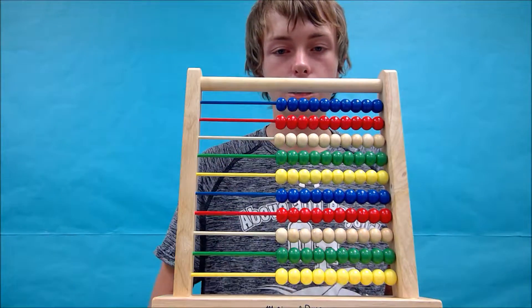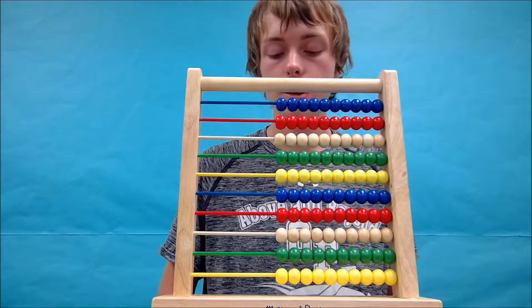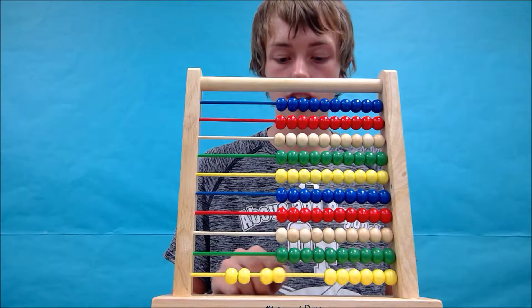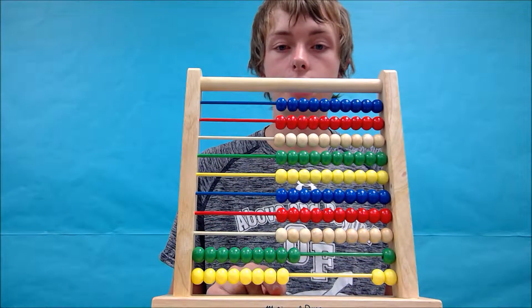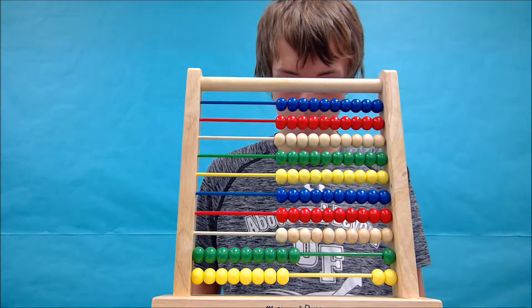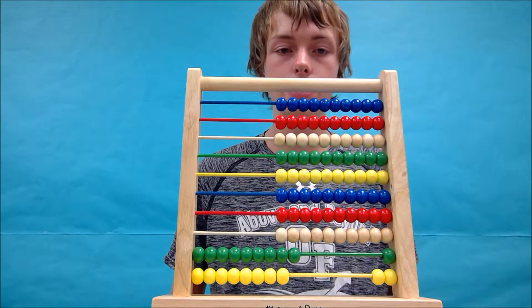Let's try one more example. This one will be a little trickier than the other two, but still doable. Let's do 98 divided by 14. So let's form 98 on the abacus. Then we need to divide by 14. I'm going to write the equation on my sheet of paper — 98 divided by 14 — and keep tallies on here as well.